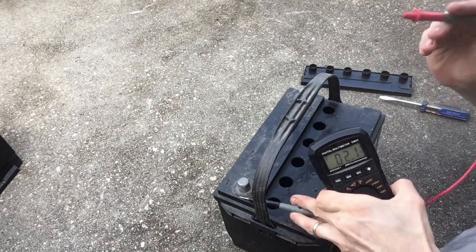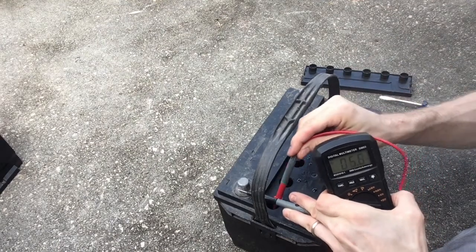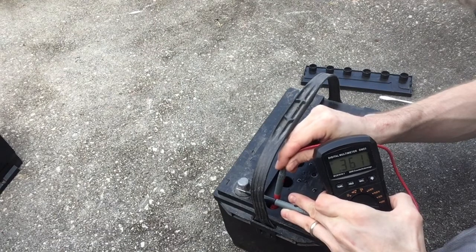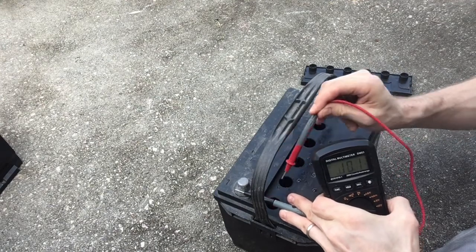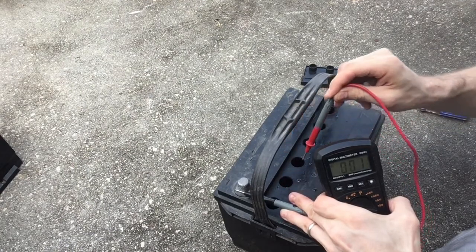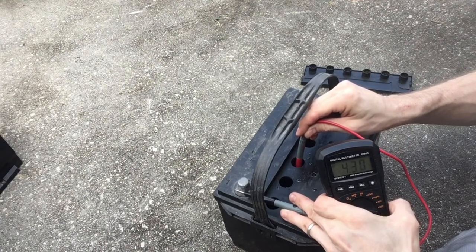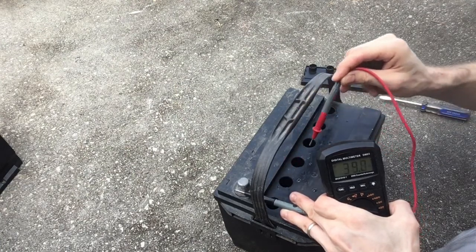Simply put the positive probe right into the solution. This should be reading around two volts, but you can see it says 0.3. So then you go to the next one, and it should go up by two volts every cell — it's cumulative. So we go to the third one and it should be at six.